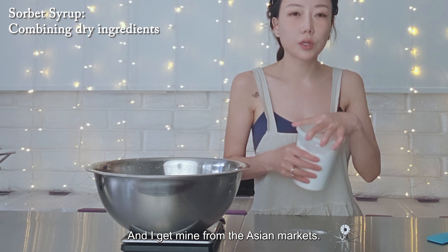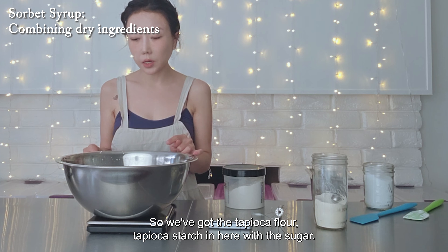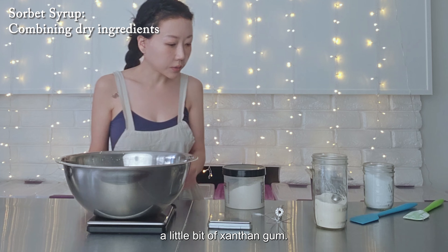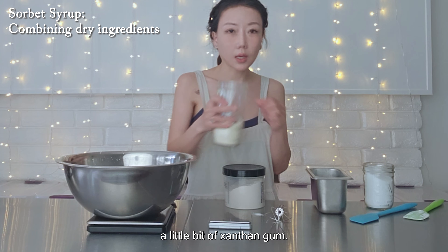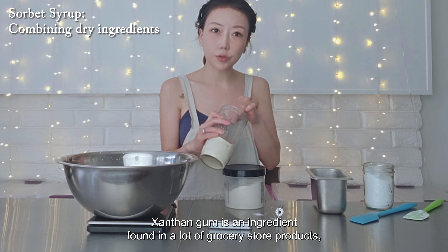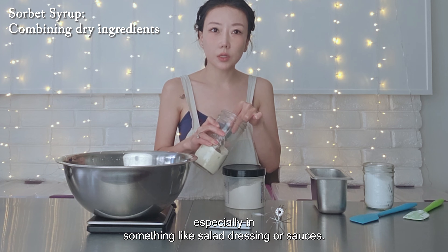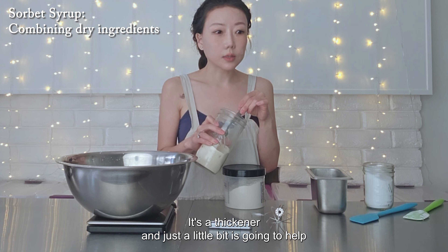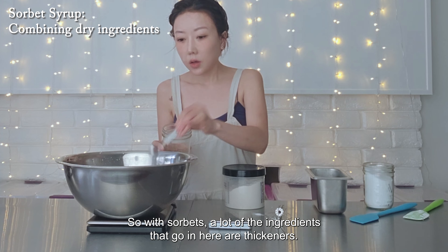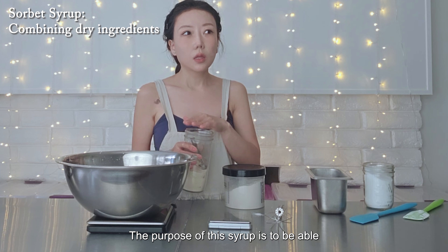I'm going to make strawberry sorbet today, and to start I need to make a sorbet syrup. I'm going to combine the dry ingredients first, and the reason we do that is so that the particles are dispersed evenly. A lot of these ingredients are thickeners, and when you don't mix them enough they tend to clump. So to prevent that, we're going to combine all the dry ingredients first, then combine them with the liquid ingredients, and then we will boil them together for a few minutes before cooling the syrup.